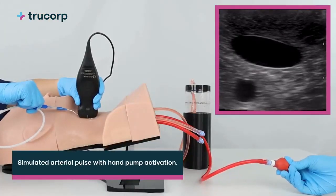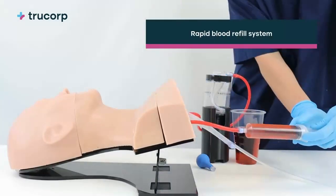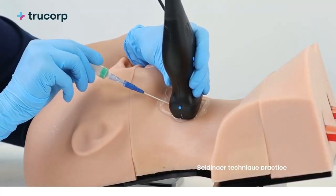Additional features include a simulated arterial pulse with hand pump activation, rapid blood refill with simple fluid mechanisms for continuous training, and full central venous catheter and Seldinger technique practice with a recommended 8-French catheter.